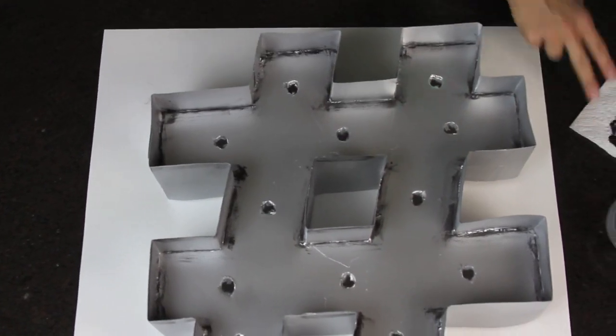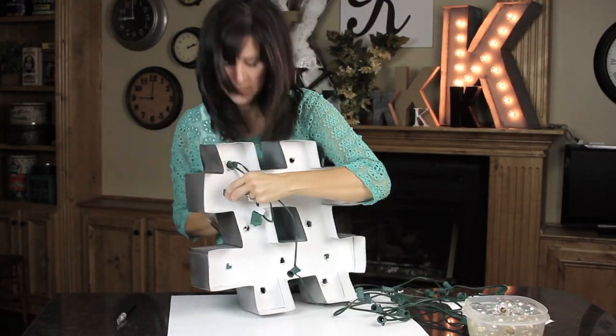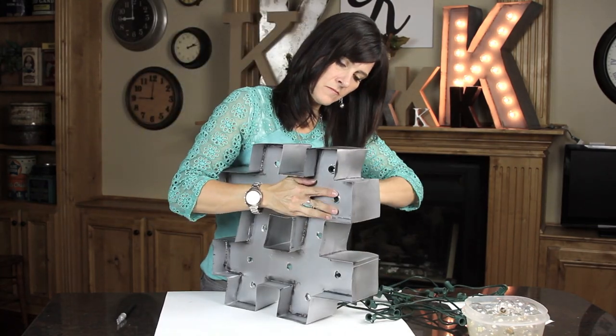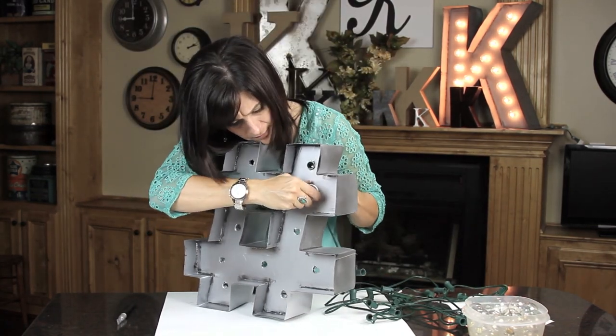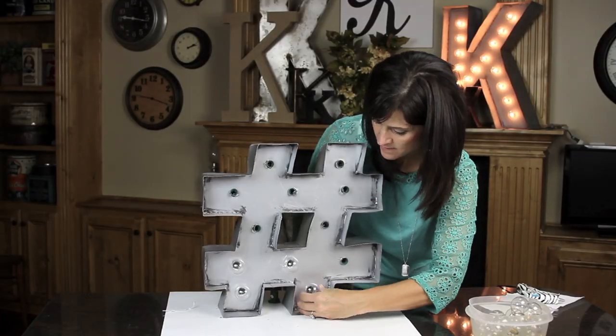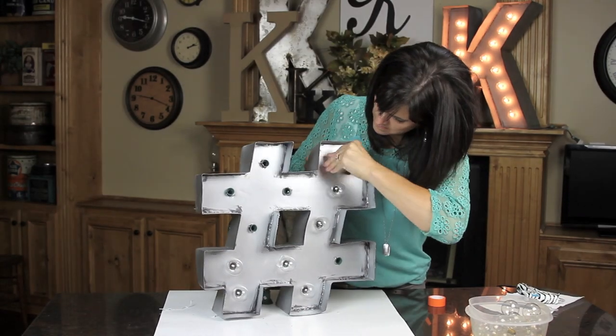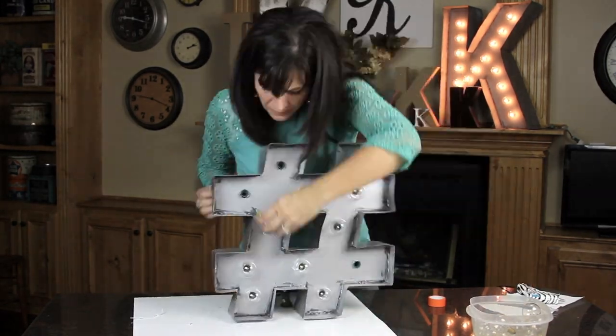Next, you're going to take your strand of globe lighting and unscrew all the light bulbs. You're going to take the socket piece and push it through from the back, and then screw the light bulbs back in from the front.